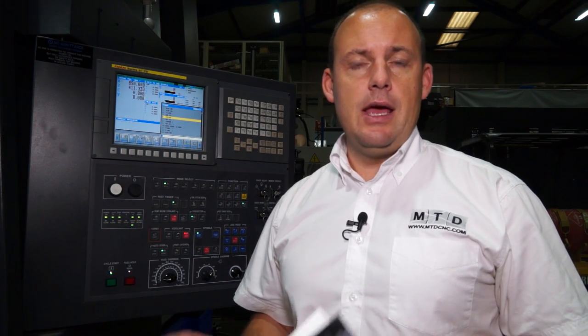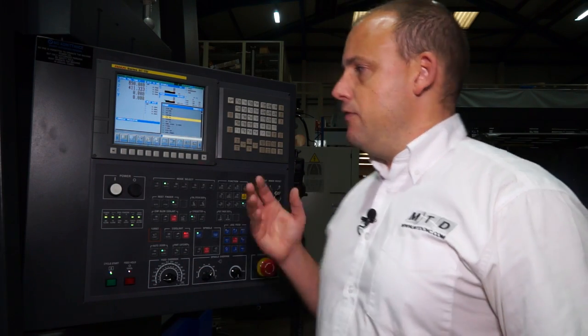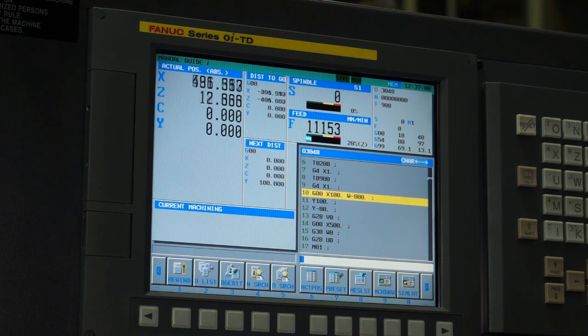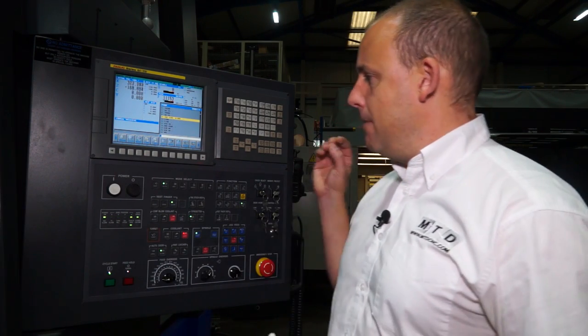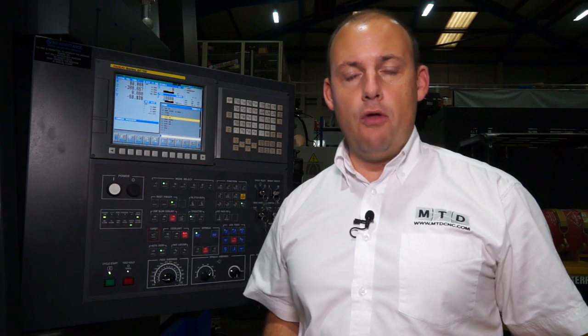The most popular control that you can have on a turning center is a FANUC control. This machine has a FANUC OI control with manual guide, which basically gives you that conversational element. So you may be a G-code programmer, but with a manual guide system here that gives you a lot more flexibility on the machine.